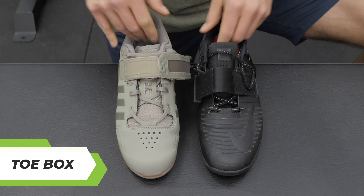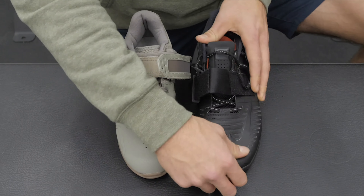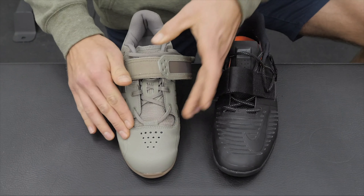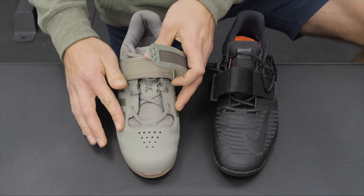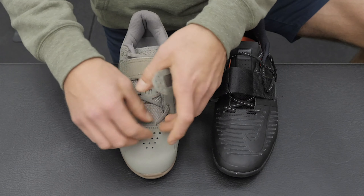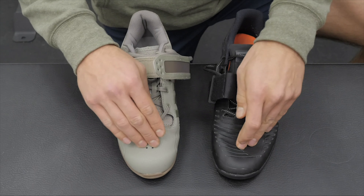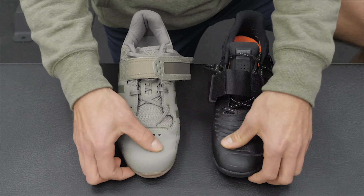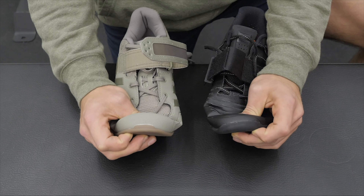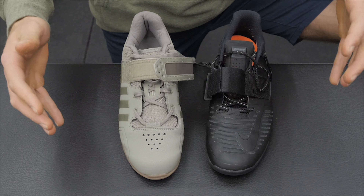Starting up here on the toe: on the Nike we have a more breathable synthetic mesh material — it has more of a light leather on it and it's pretty maneuverable. On the Adipower, it's a PU-coated leather around the toe, with some breathability from holes up here, and there's a bigger insert for the tongue itself. All in all, both are pretty sturdy. There hasn't been any wear and tear on the lip of the shoe — no lipping on either model yet, which is a positive for durability.